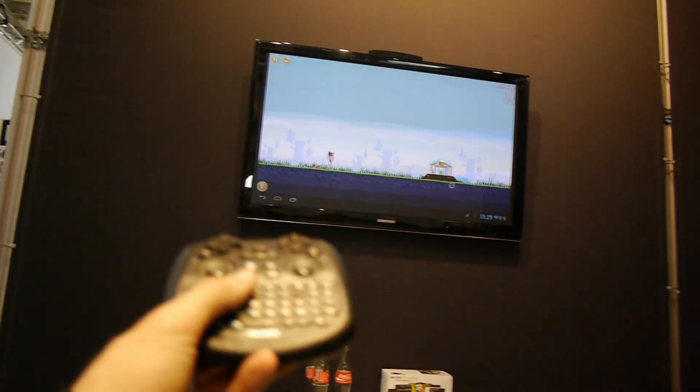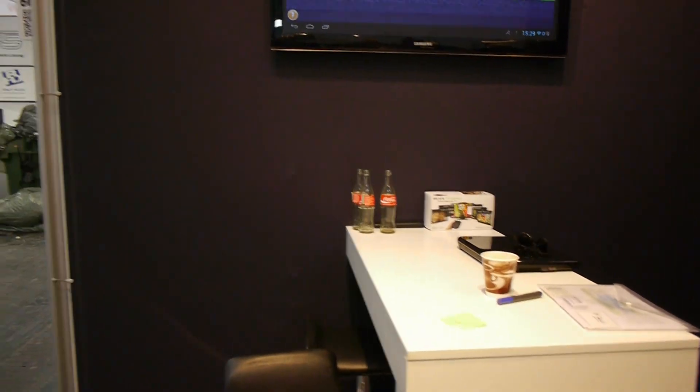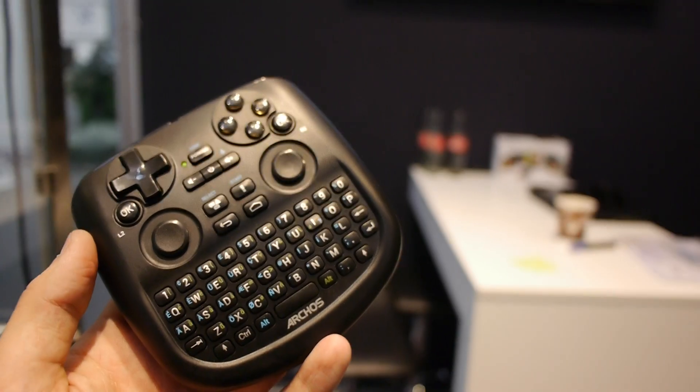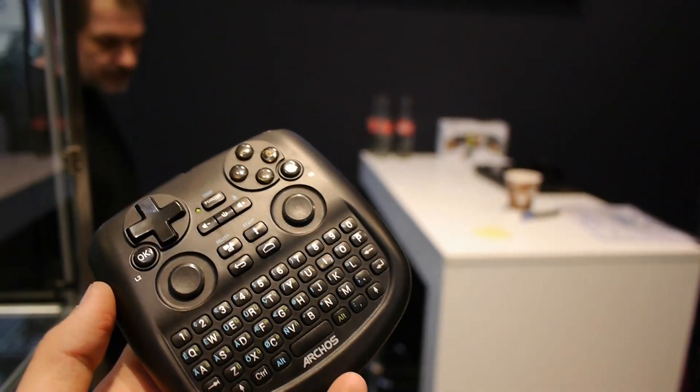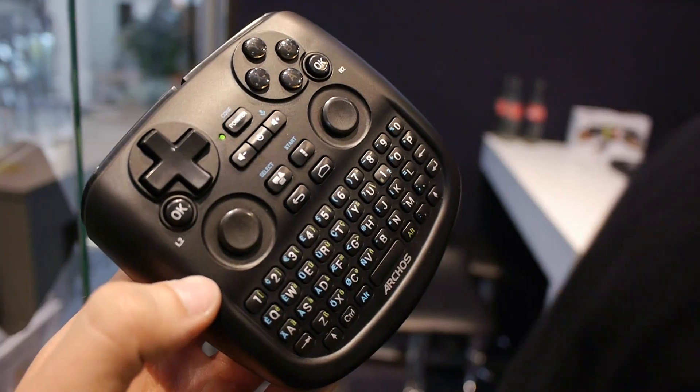Before we go further, let me talk a little bit about the hardware. You can see the box right back there on the wall. We have an Ethernet cable port, USB port for standard hardware and USB sticks, micro USB, micro SD, and an HDMI port for the connection.